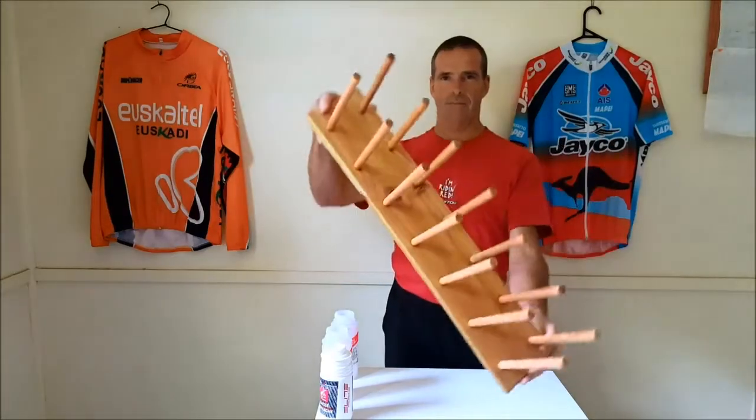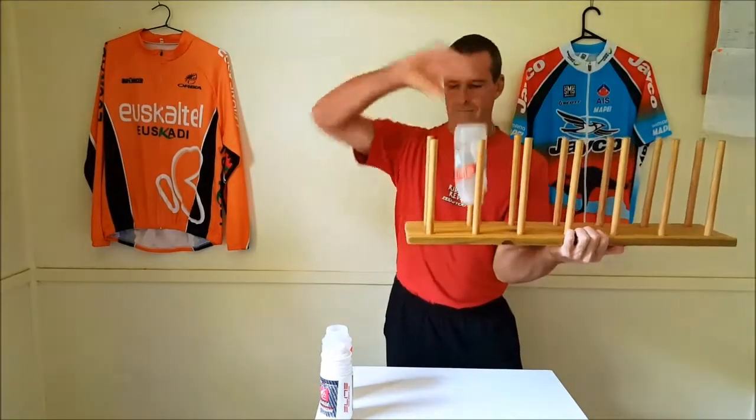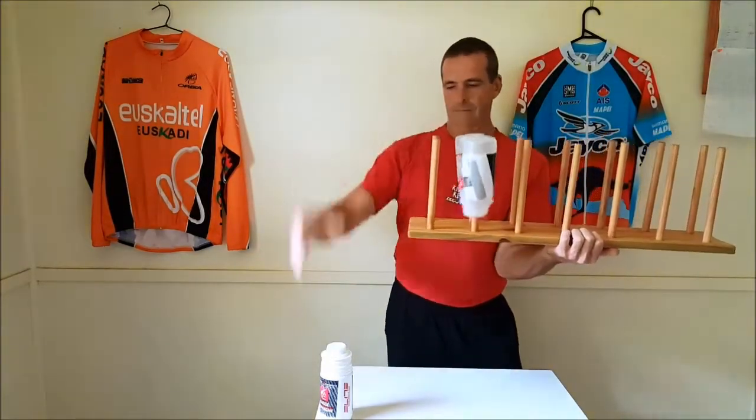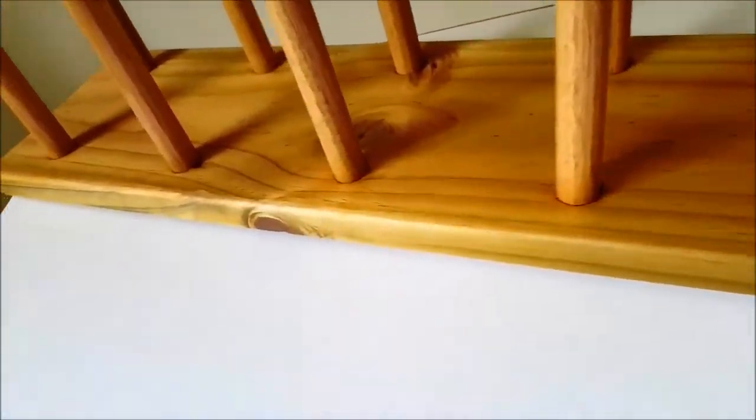This is what it looks like. This one holds 14 water bottles, but you can make one to hold as many bottles as you like. It's easy to make and, of course, super cheap. Here's how to do it.